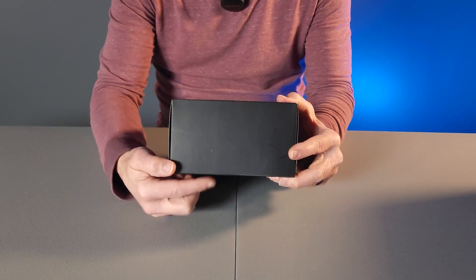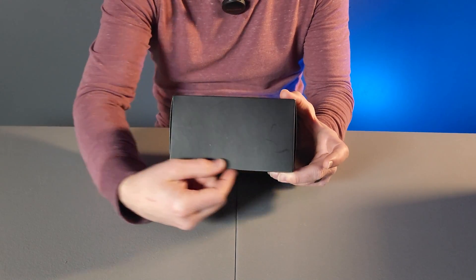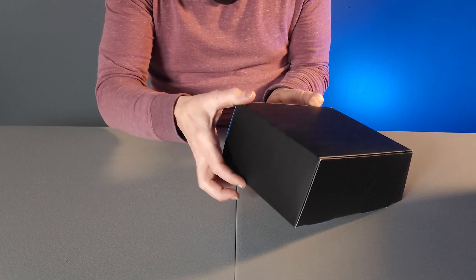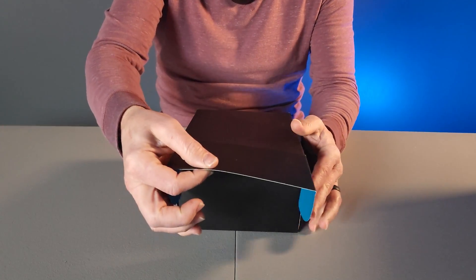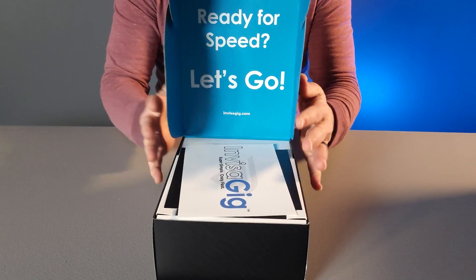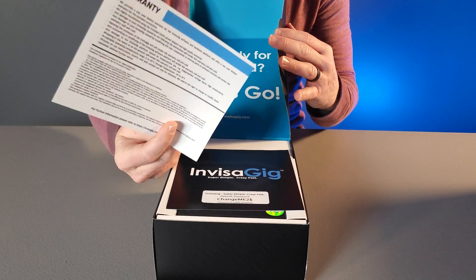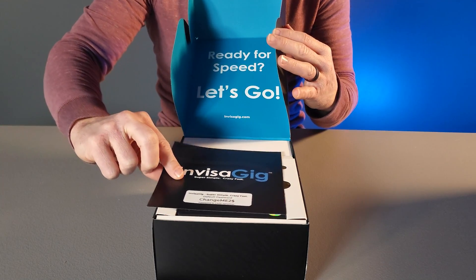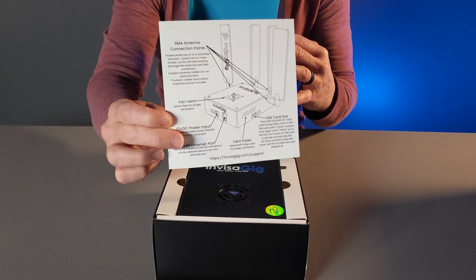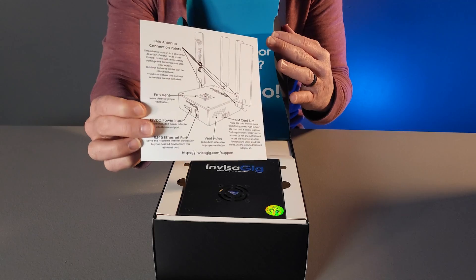On one end of the packaging there should be a sticker over the flap that allows you to open it up. You'll want to cut the sticker, raise the flap on one end. You'll notice the other end does not have such a flap. Raise this up and open your packaging to see what's inside. There are a couple of inserts in here for warranty information and other relevant information, as well as the default password and basic information about your Invisigig. You should go over this to learn a little bit more about each piece of the physical product that is the Invisigig.